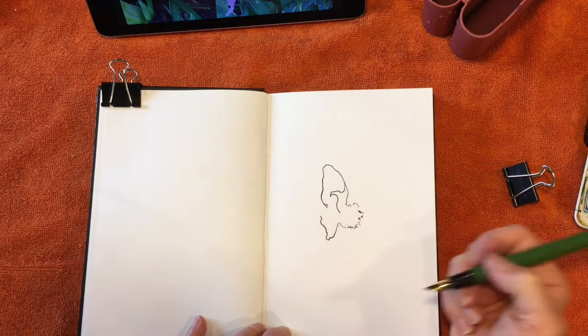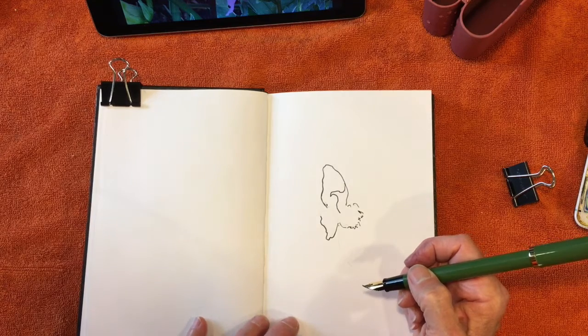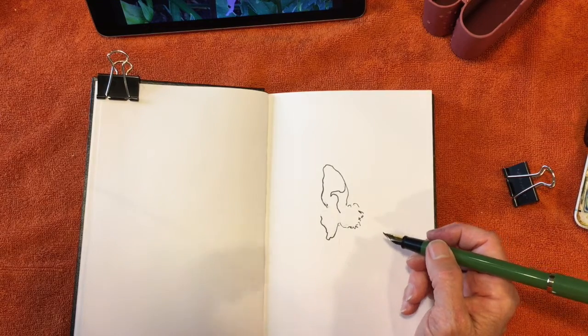I started off with pencil, but then I thought I've been doing so much with just marker and not drawing it in pencil anymore first. So I'm going over a few of those lines, but I'm just going to do the rest in marker.